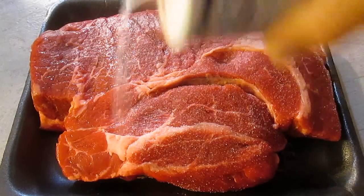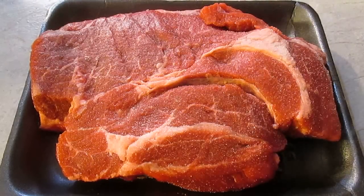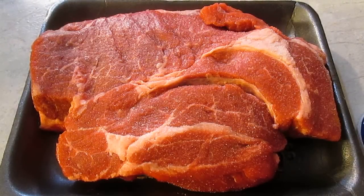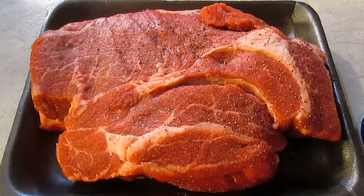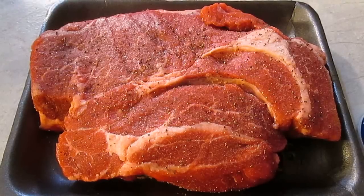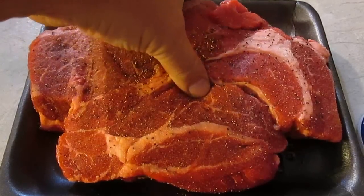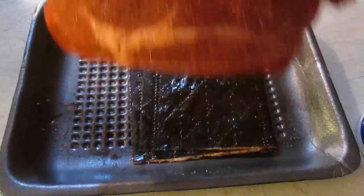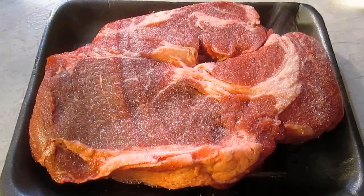I'm going to start out by heavily salting it. Then we're going to lay down some black pepper, and I like to firmly press that with my hands so it stays. Then we're going to flip it over and do the same exact thing to the other side — just like a steak.